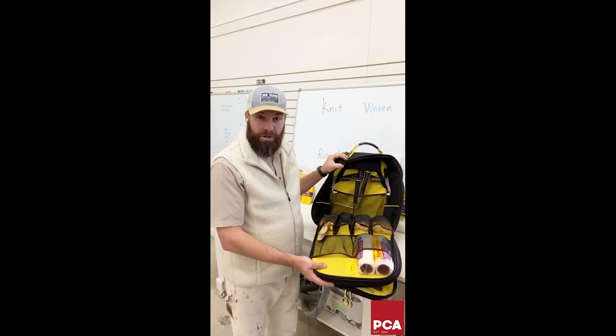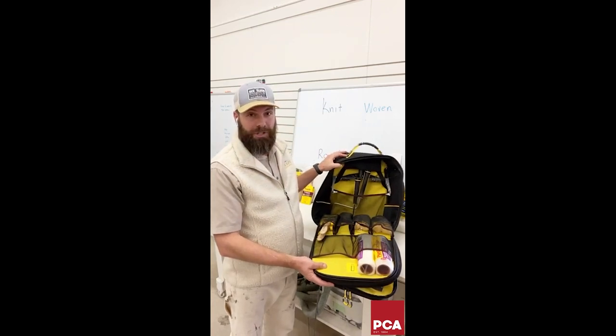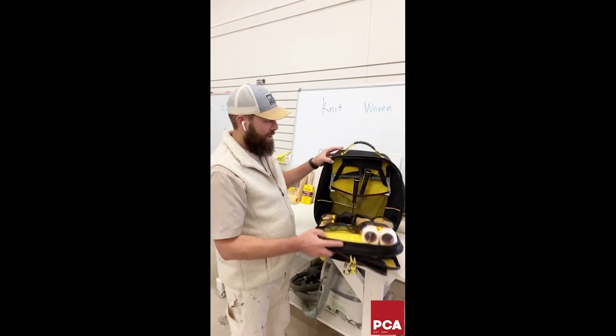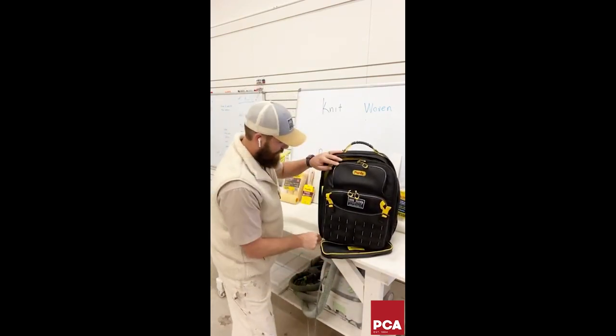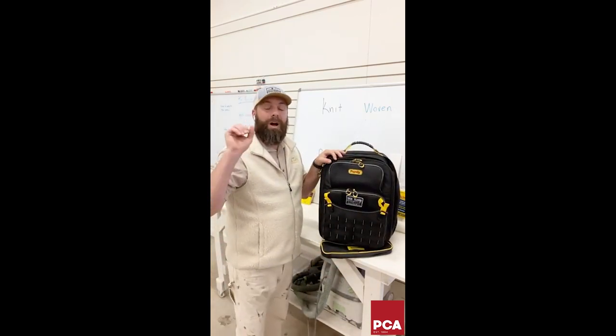When transporting stuff — especially on projects like that county jail — it's insanely important not to make a thousand trips. You have everything you need, and at the end of the day you just zip everything up: self-contained, ready to go. We are going to give five of these things away.